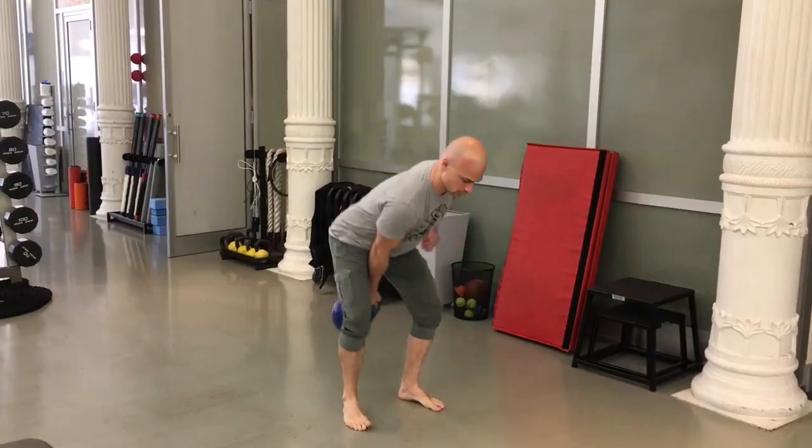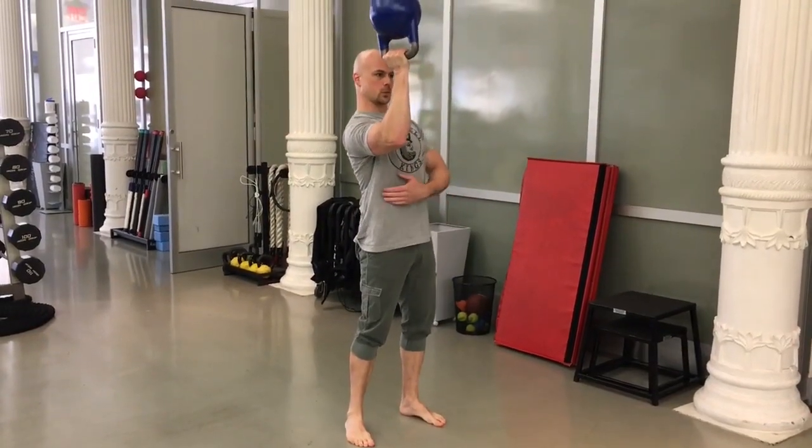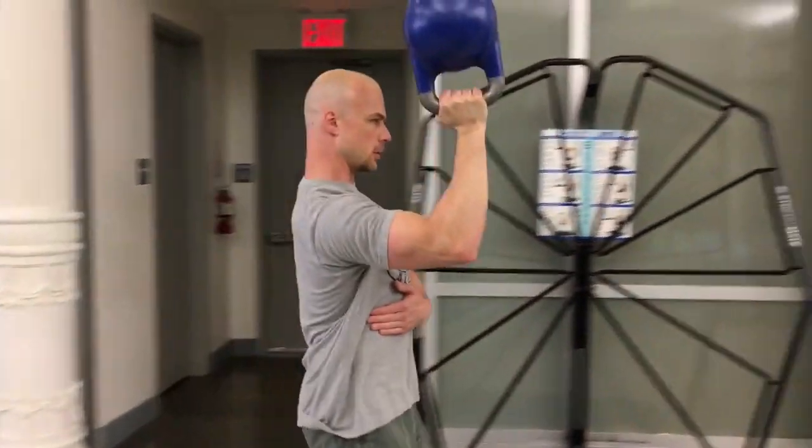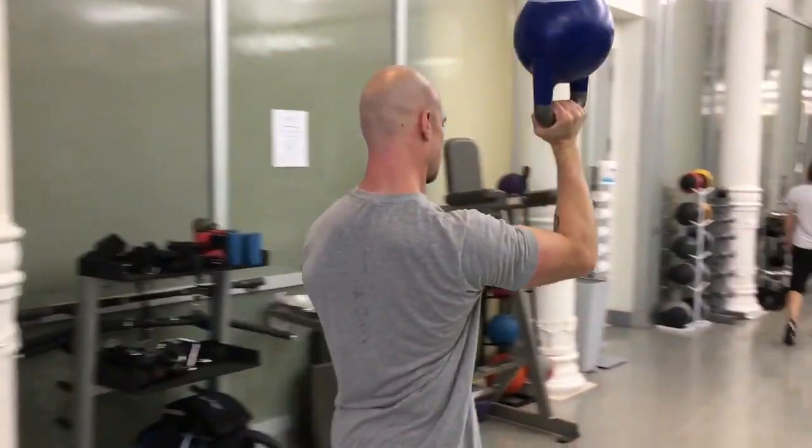By using a bell weight that's light enough to keep your upper arm just about parallel with the ground, what you're doing is allowing yourself to focus on the smaller stabilizers and postural muscles that you spend all day long turning off sitting at your desk. Start with a lap or two on each side, or about 45 seconds to a minute work each. And by that point, the central nervous system, the body — they're awake, they're alert, and ready to lift.